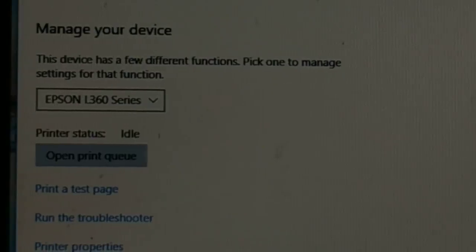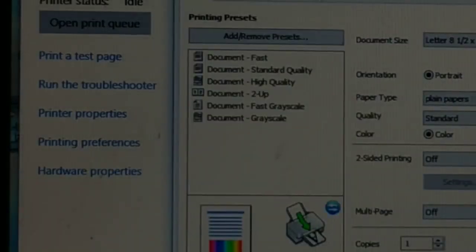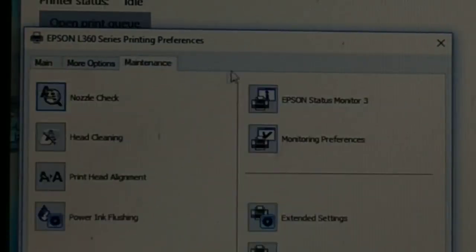If you're using Windows 8 or Windows 7, I'll show you how to go through the Control Panel. But first, once you click on Manage, you'll see 'Printing Preferences' — click on that and a dialog box will open.